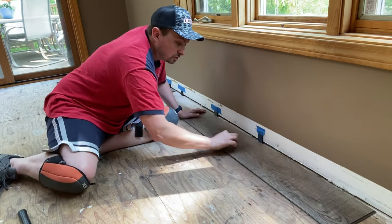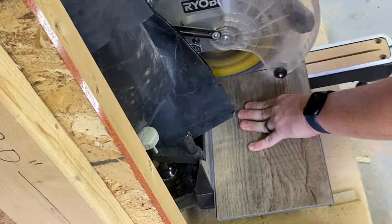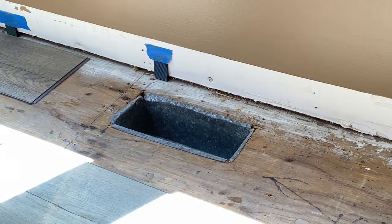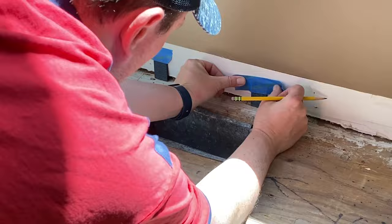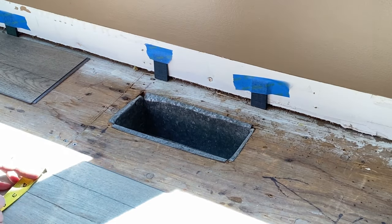Vinyl plank is super easy to cut. I'm using a miter saw with a regular wood blade — it makes a nice clean cut. Not everybody has a miter saw though: you can easily use a jigsaw or an oscillating tool. If you don't have any of those, you can use a box cutter — just score it and snap it. It's simple.